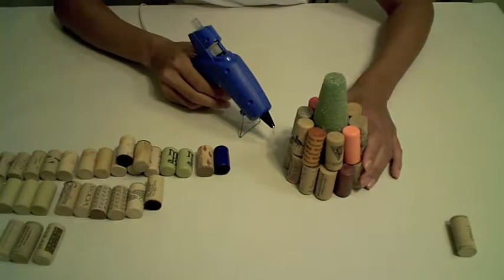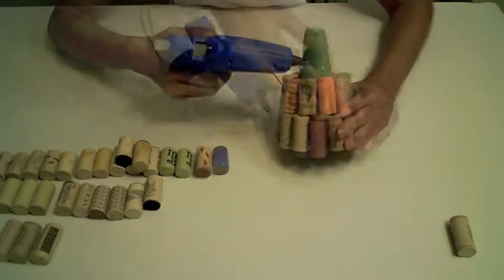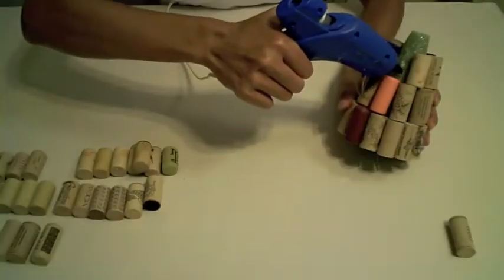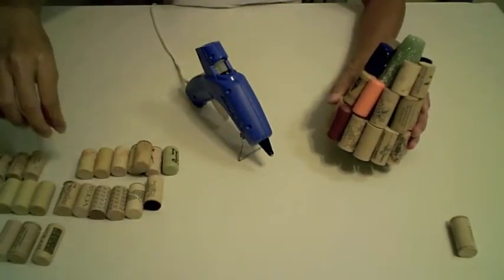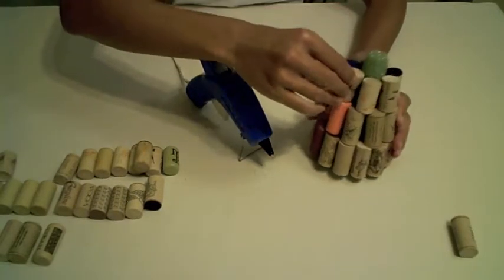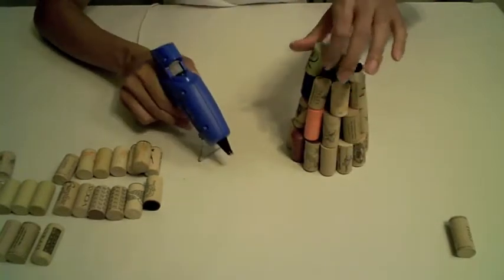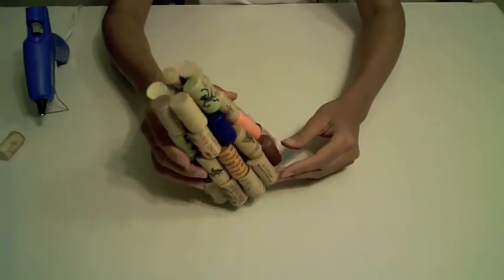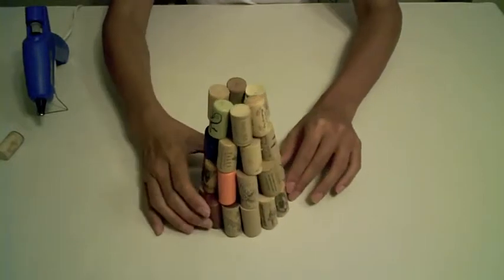Now I will start on the third and fourth tier of wine corks. I'm just putting the finishing touches on the third tier. And there you have it - I've put together a little miniature Christmas tree made out of recycled corks.